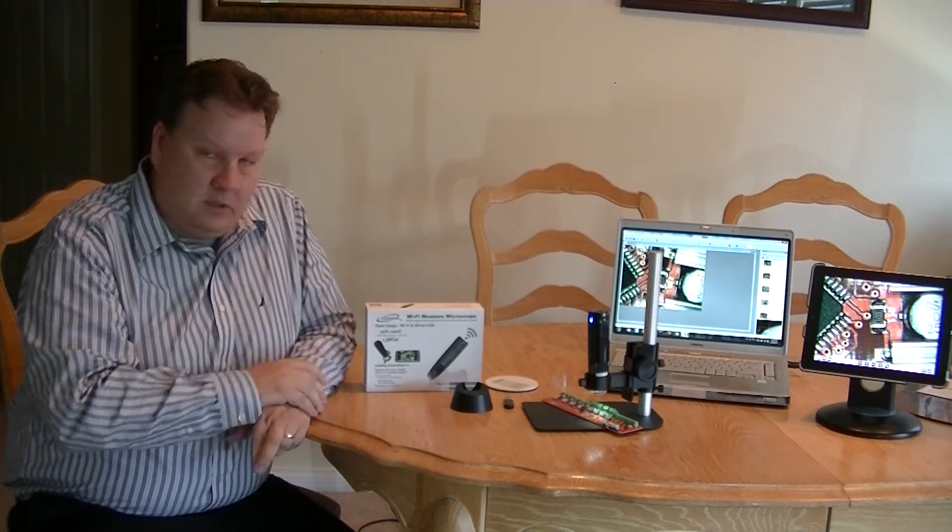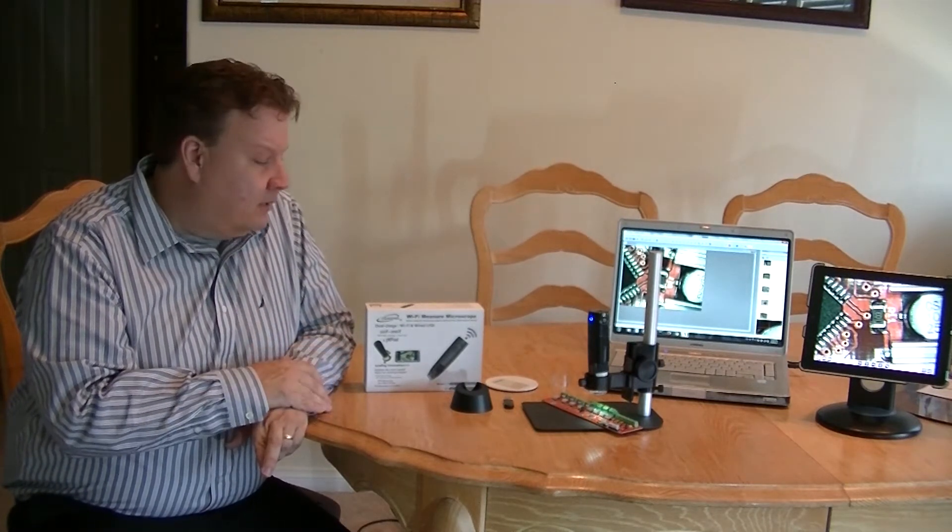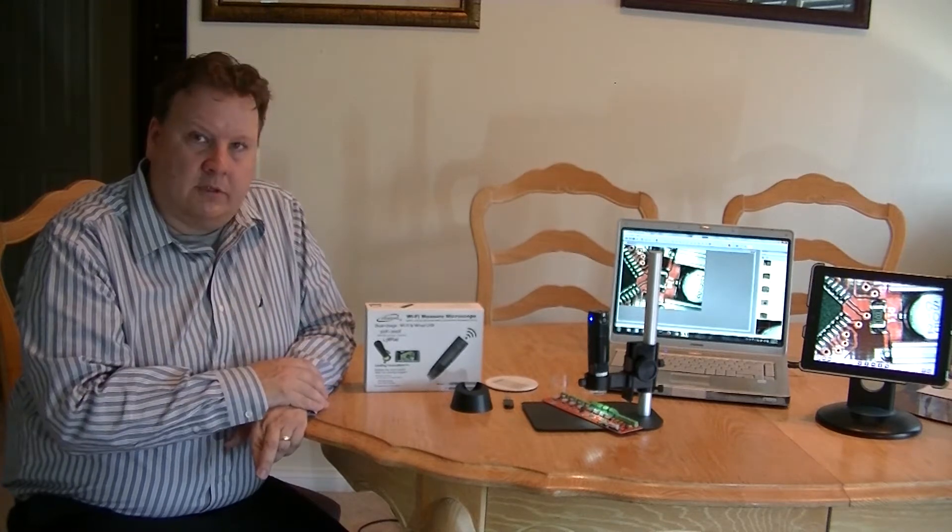It can also be hooked up by USB, so if you're playing with it all day and want to be wired, you don't need to use the batteries. But it will last several hours on the batteries alone.